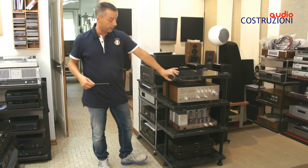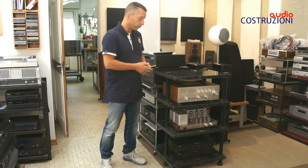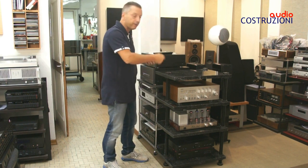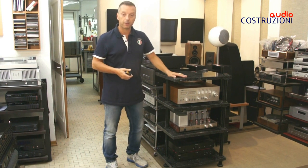Lo spessore è di 3 centimetri. Naturalmente viene consegnato smontato: uno si deve mettere lì in due persone, spittare i dadi, infilare pian piano le cose. Ogni ripiano ha un peso di circa 25-30 kg.